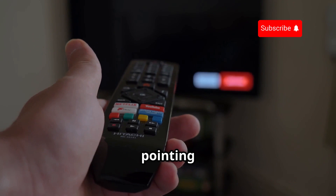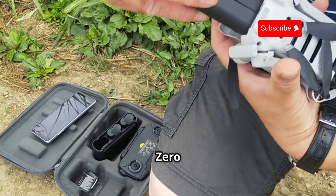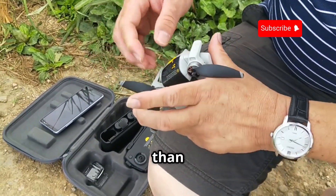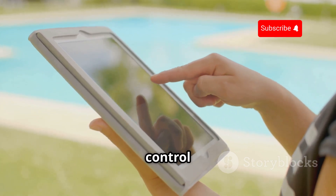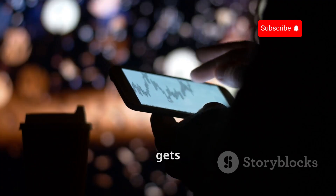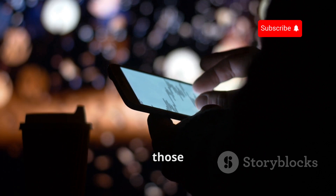Remember the days of pointing your bulky universal remote at the TV and hoping it worked? Well, the Flipper Zero brings infrared control into the 21st century, and it's more powerful than you might think. This little device can learn and transmit infrared signals, allowing you to control TVs, AC units, sound systems, and a whole lot more. The Flipper Zero can also analyze and decode those signals, giving you a deeper understanding of how they work.